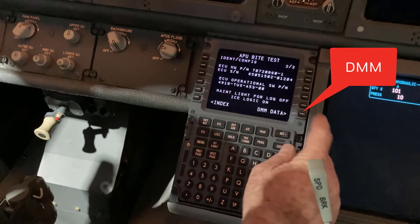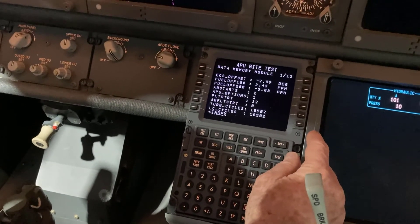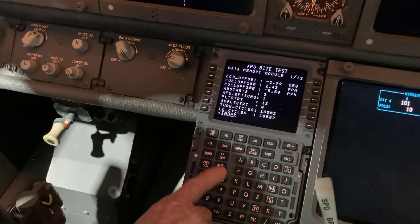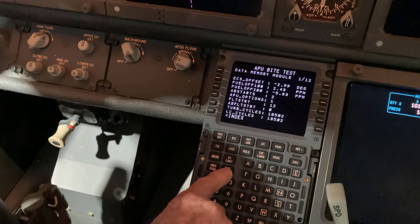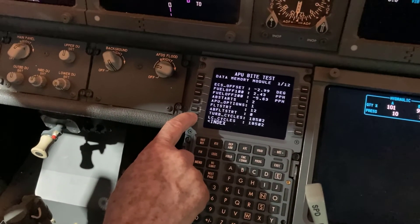Then select DMM data in the IDENT CONFIG page of the MCDU. Toggle through DMM data using the next page and previous page keys to verify DMM data reported to the APU's ECU. This completes our tutorial.